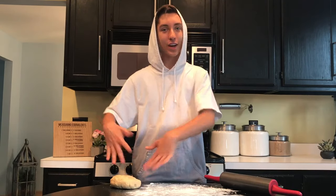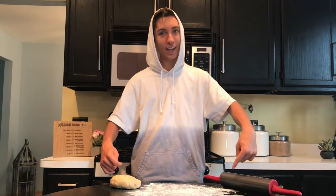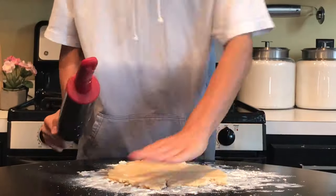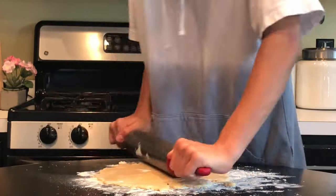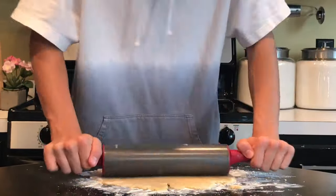Our cookie dough is out of the fridge and over here I've just floured our work surface and I've got a rolling pin. Take your rolling pin and roll side to side until the cookie is about a fourth of an inch thick.